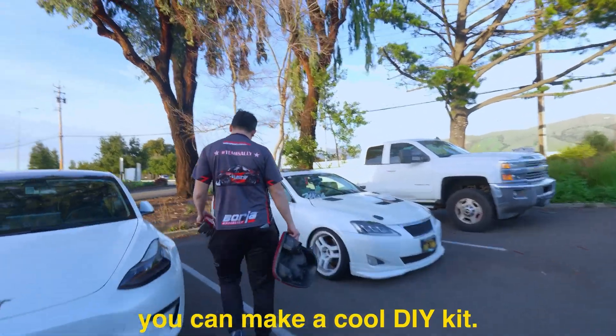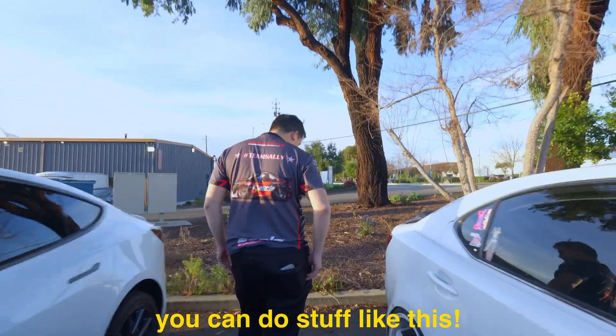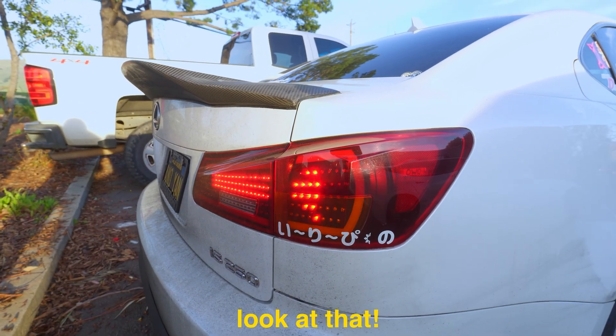You can make a cool DIY kit for yourself. You can do stuff like this. Wow! Look at that!